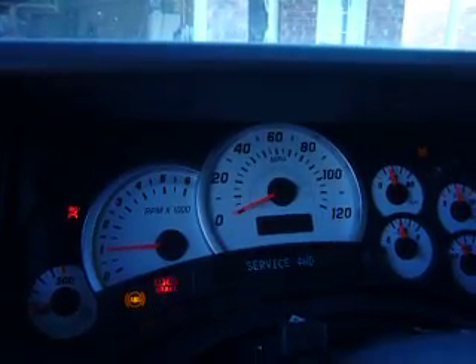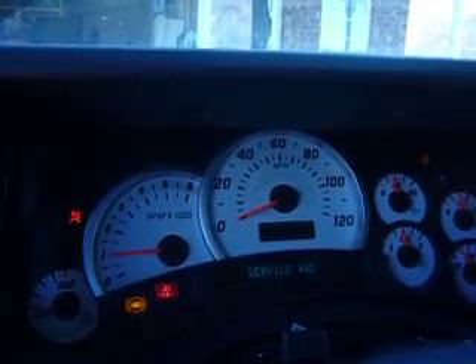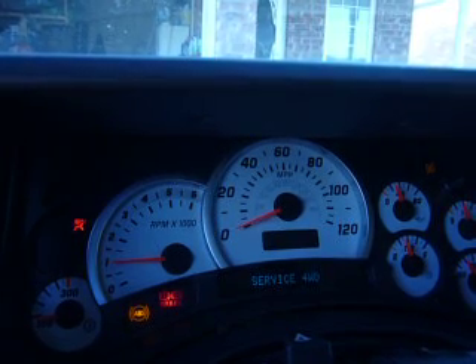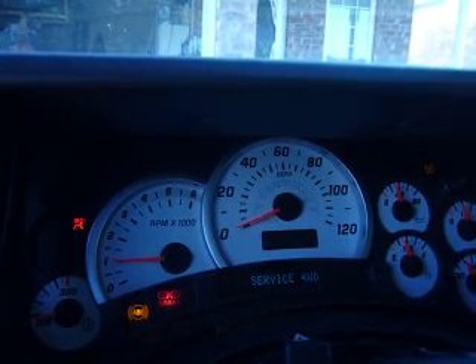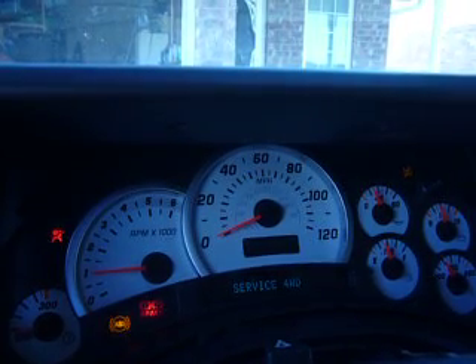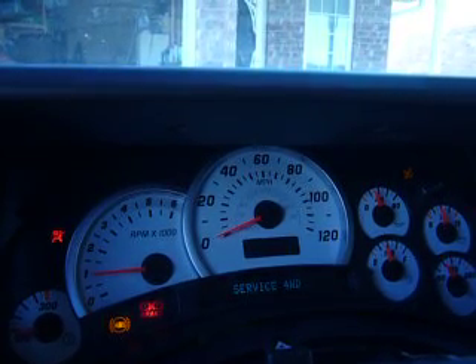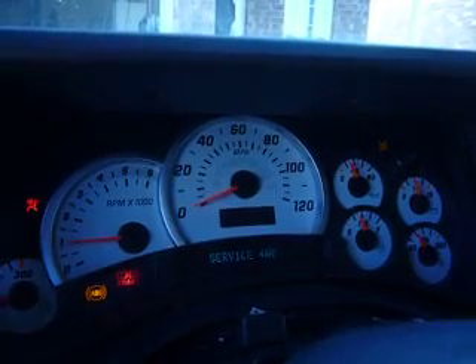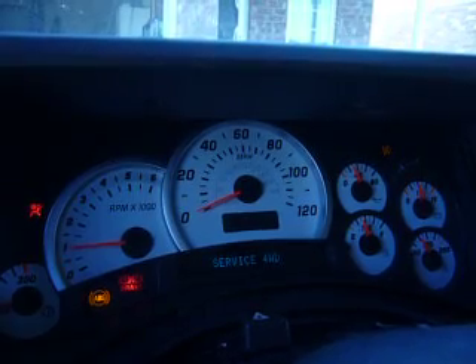It will go haywire - your dash will light up, the instrument panel won't work or it'll go crazy, and you'll think it's the instrument panel. It's not - it's just the computers are all messed up; they can't talk together, they're fighting and confused. And that's just from one little ground not working. Take the cheap step first, save yourself a lot of money, and hopefully you can get the result that I got. I'm glad it's fixed. A couple more things to do and I will report back once I get the emissions test done. Peace out.